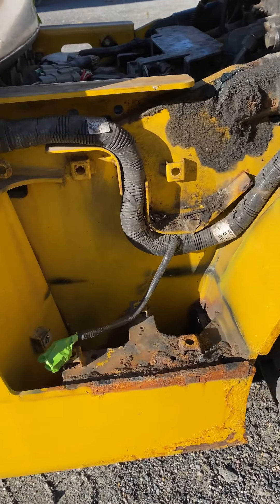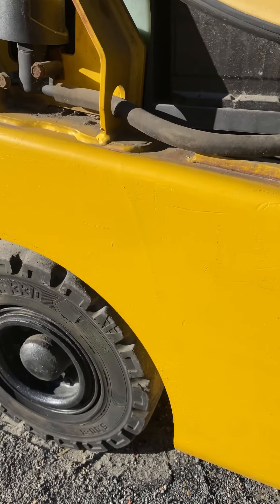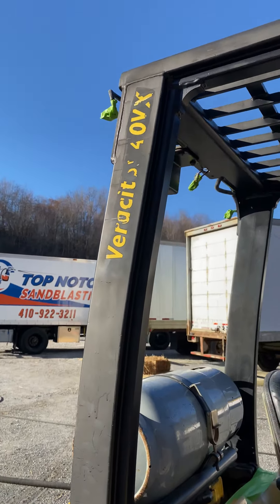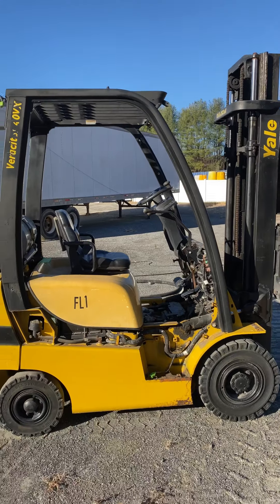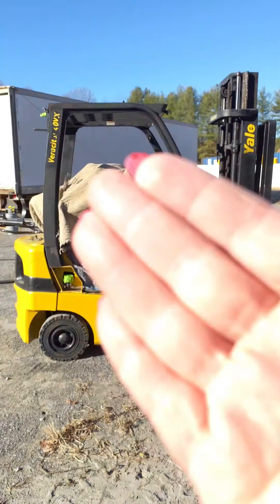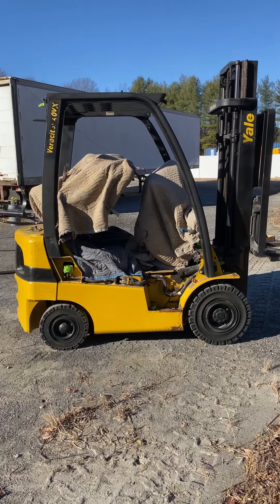But yeah, she definitely needs a little TLC. All right you guys, you're ready to see some sandblasting? Hang in there. Now she's all covered in tape. You guys ready to see some blasting? Let's get going.